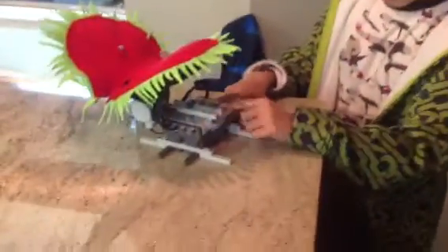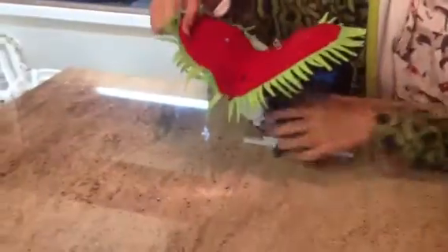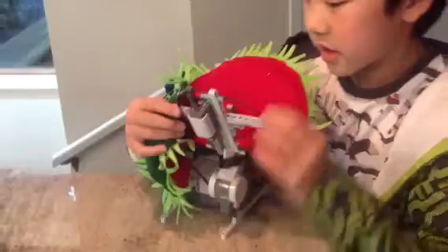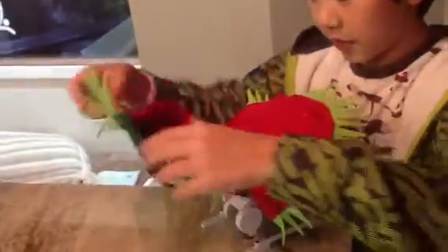I made it using the NXC on the bottom, a motor here, and I'll lift this to show you what's under. There is a touch sensor here and then this stick, which presses the touch sensor. And this is just for the frame of the trap.